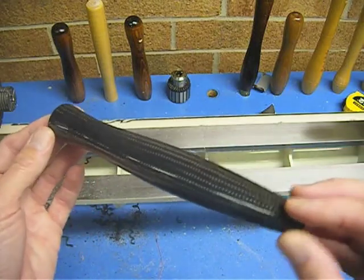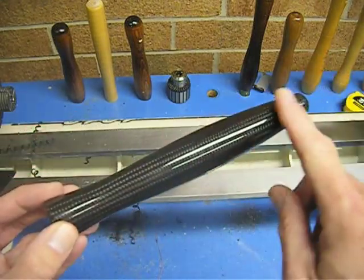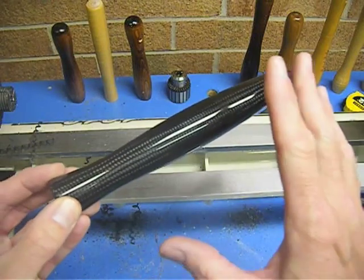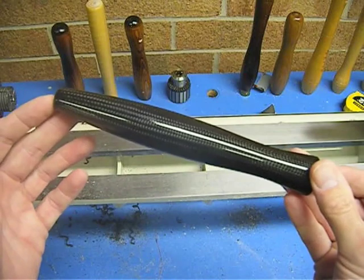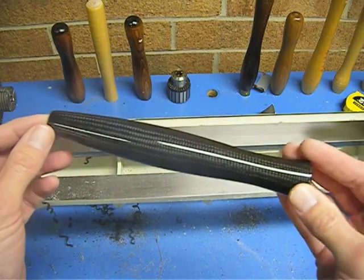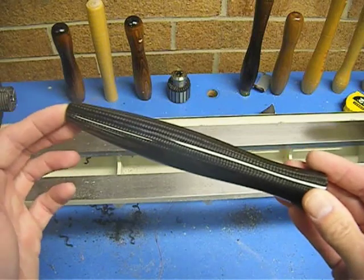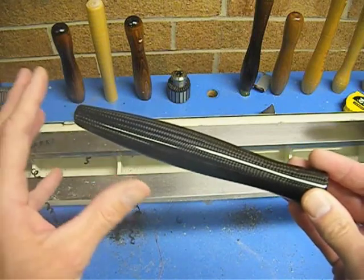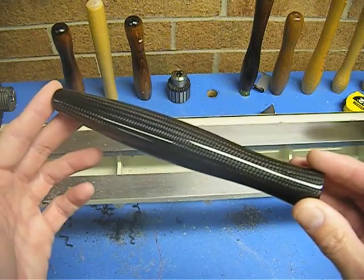Here's a better view of the grip after it has been allowed to set for about a day. As you can see, it's absolutely slick and smooth — not slippery, mind you. The top coat is thin, lightweight, absolutely hard as a rock, and will stay absolutely water-white clear. It will never yellow or amber, ever. It will outlast the user.